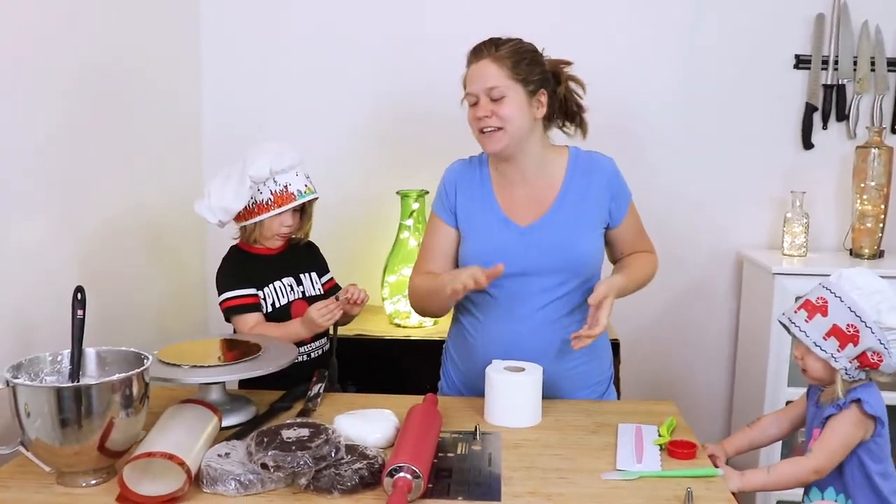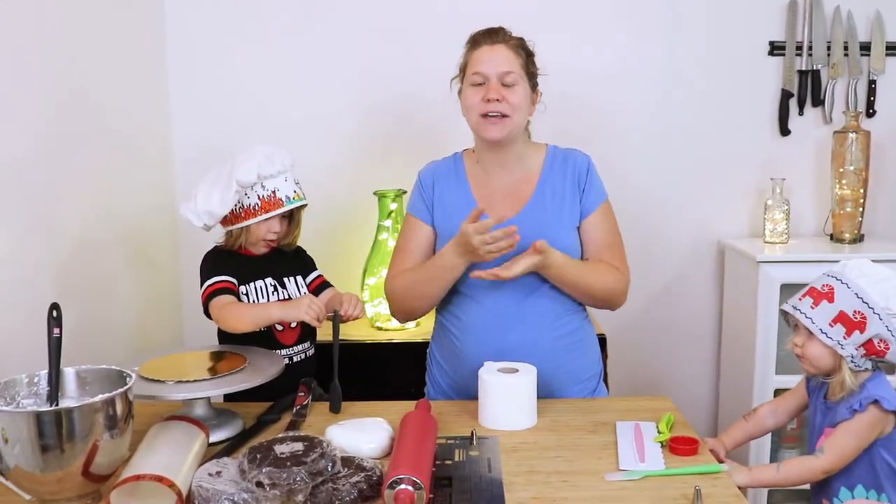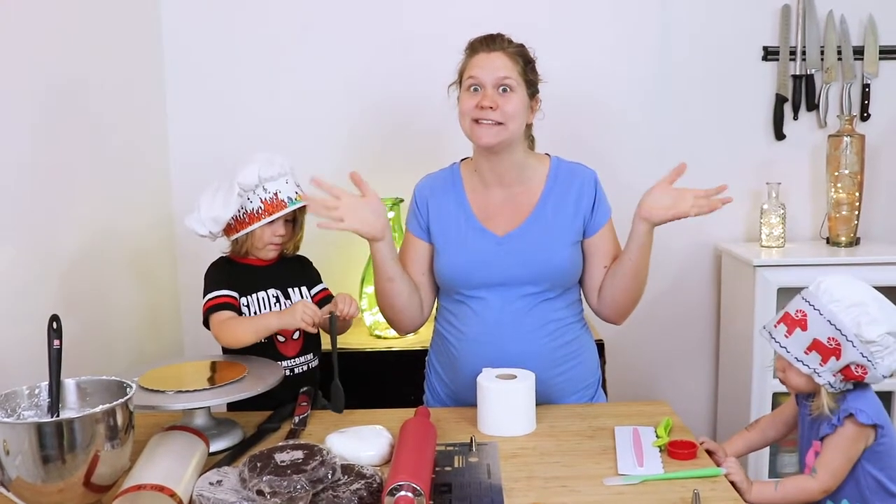The first thing I'm going to do is actually trim my cakes and stack them like a regular cake, and put a dirty coat of frosting to hold all the crumbs in so we don't end up with a mess. So let's get started.